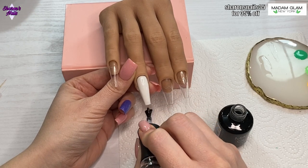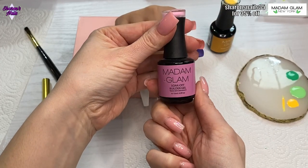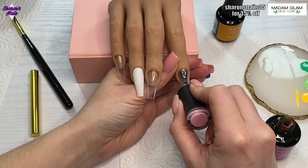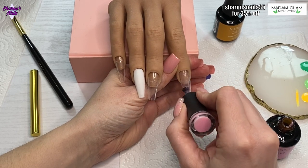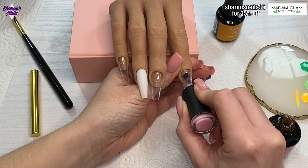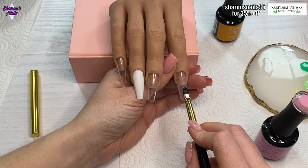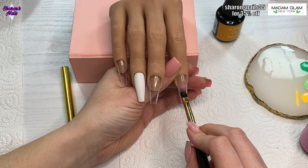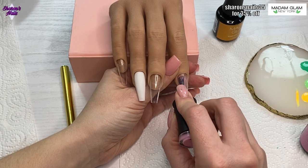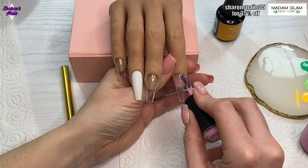On the other nails I'm using this baby pink builder gel. I started off on the pointer finger and put the gel polish all over the nail, but then I changed my mind — I was going to do a full nail but decided to just do a fade instead. I used the Madam Glam gel brush to remove the gel from the bottom of the tip, then went in with another bead over the cuticle area down to about the middle of the nail and faded it off toward the tip.